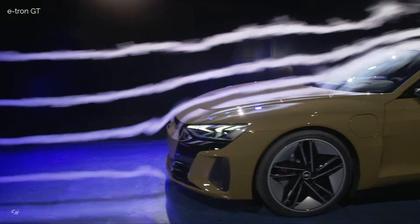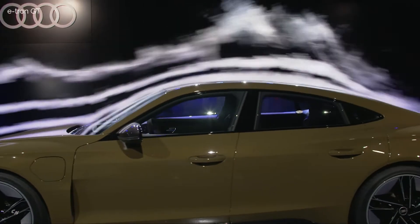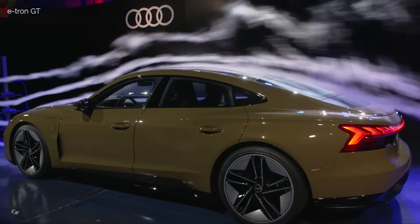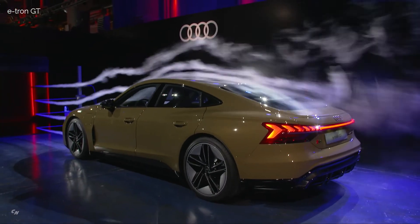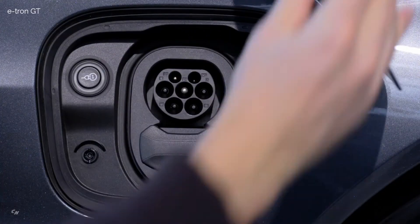Aerodynamics isn't just a means to an end in the e-tron GT, but an important design feature. The design with its drag coefficient of 0.24 looks as if it were shaped by the wind — and it is. It was developed in close collaboration between designers and aerodynamics engineers.